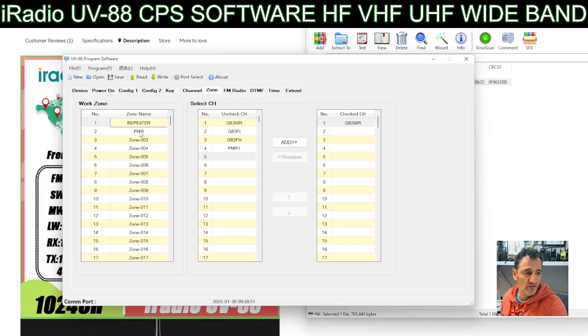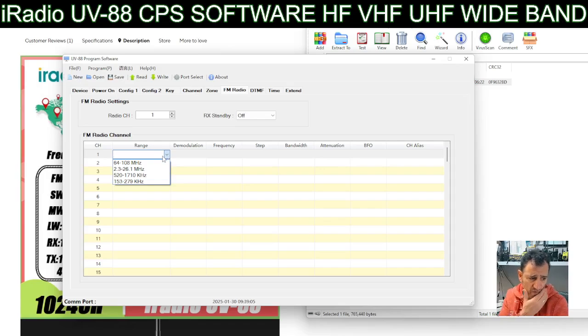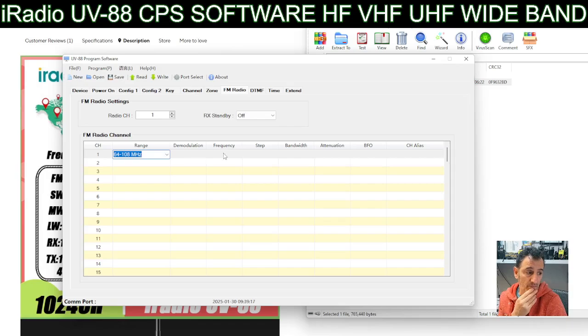If you go to Repeaters it will vanish from PMR - different groups of channels, really good actually. Then going across to the right: FM Radio - you just put in 94.30, that's my FM radio. There's a range selector here. Not sure why you need to choose a range but it is asking, so let's select the top one.